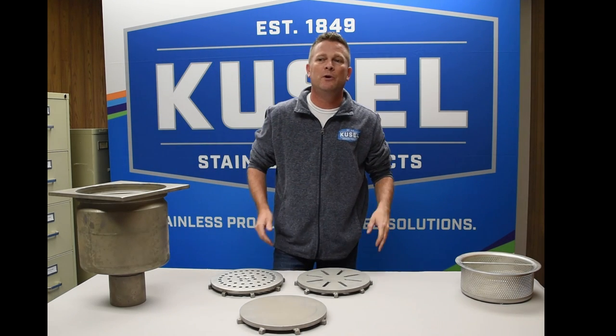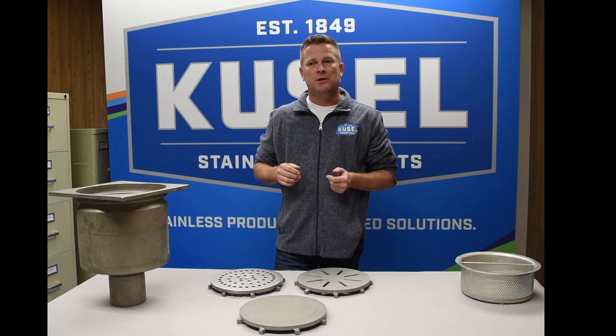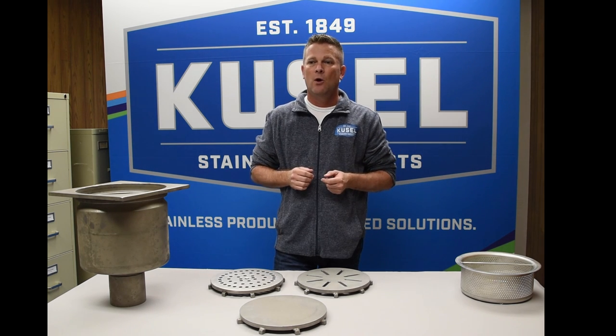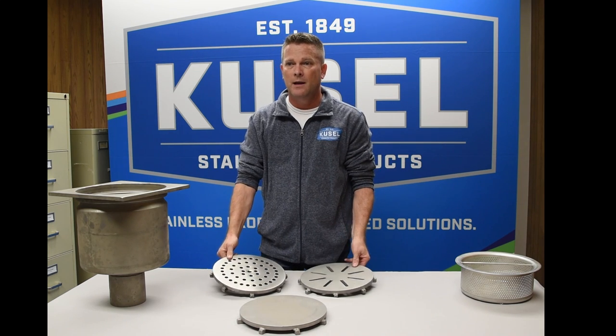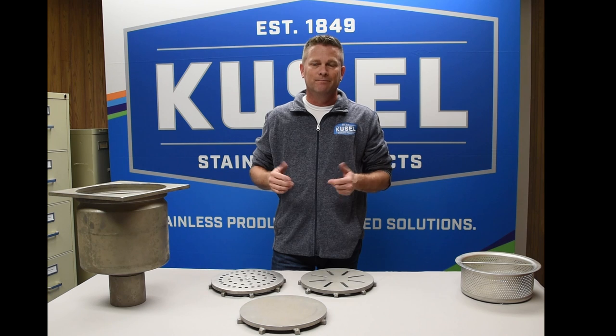Kuzel has over 2 million SKUs of floor drains alone. If you need an accessory or specific customization that would ensure the perfect product for your application, just ask. Whether it's a special cover, similar to what you see here, a different size outlet, a primer fitting, or a different body style, we've got you covered.